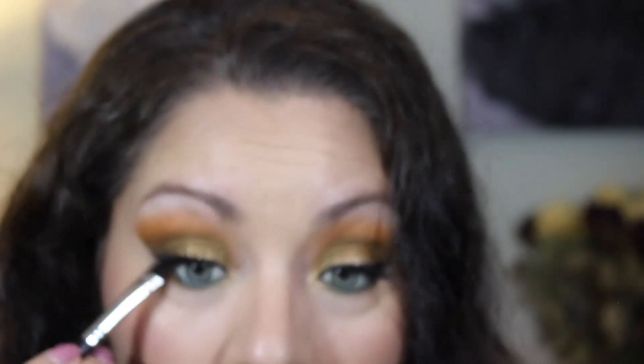Then I'm going into the brown with the same brush and putting it right underneath. I hope you guys enjoyed this look — let me know down below if you have any questions, and I will talk to you guys sometime next week. Bye!